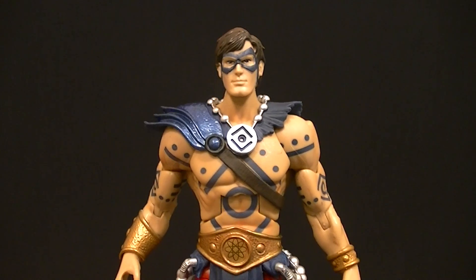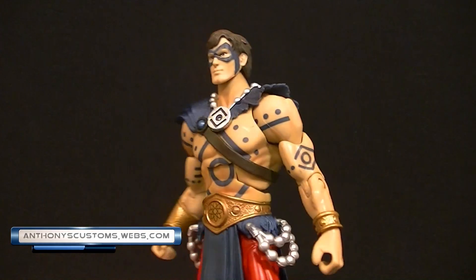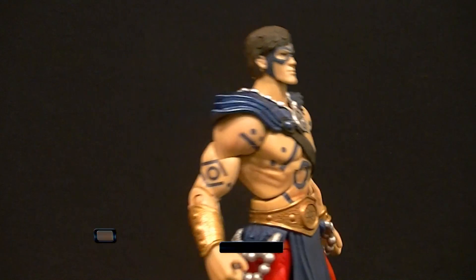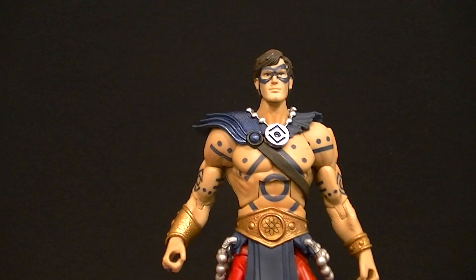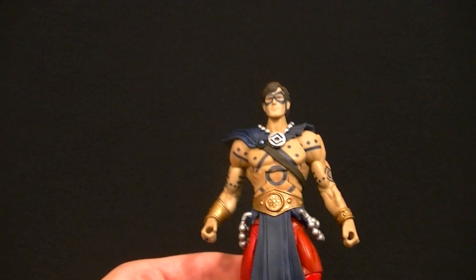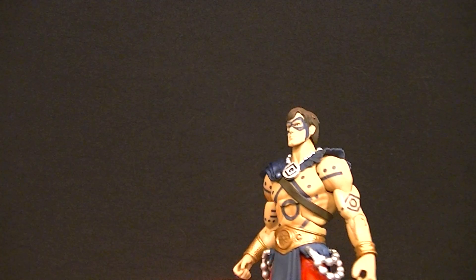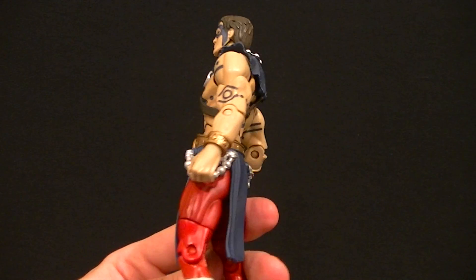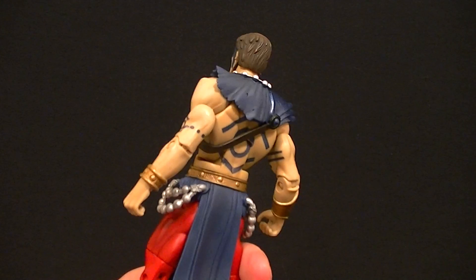Hey, what's up guys, this is Anthony from Anthony's Customs. For this review we are doing another viewer-requested figure, which is the Indigo Lantern Atom from the DCUC line. As much as I absolutely hate this design — it's just so unappealing to me — it's an incredibly well-done figure, easily one of the top DCUC figures they ever put out.